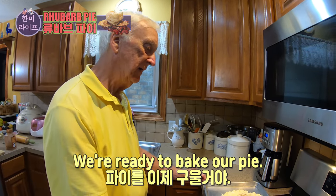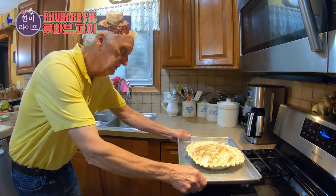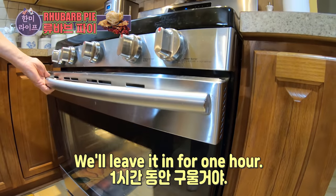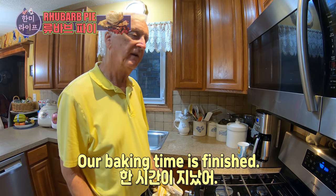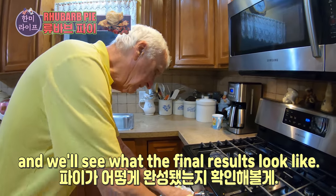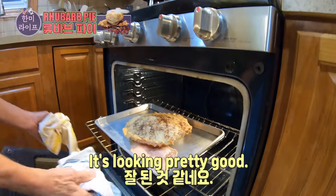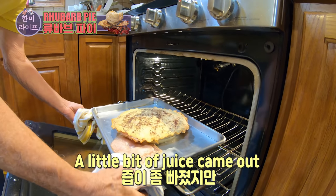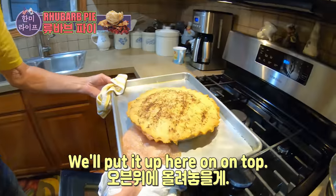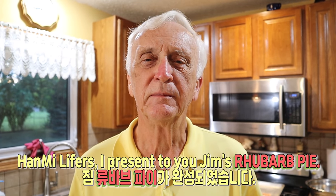We're ready to bake our pie. We preheated our oven to 400 degrees. Slide the pie in — we'll leave it in for one hour. One hour later, our baking time is finished. We'll turn off the oven and see what the final results look like. It's looking pretty good — a little bit of juice came out, that's normal. Hanmi Lifers, I present to you Jim's rhubarb pie.